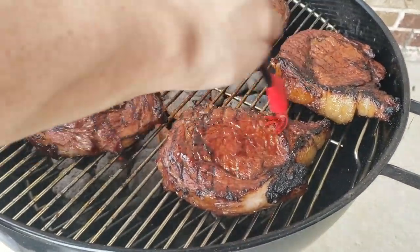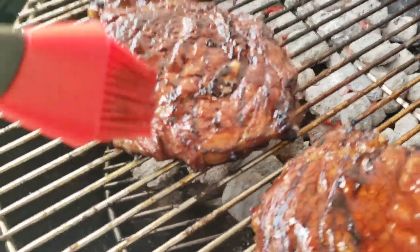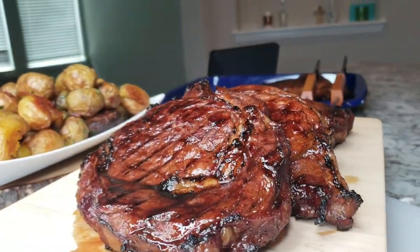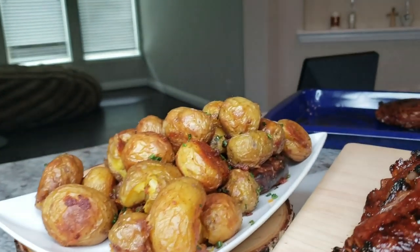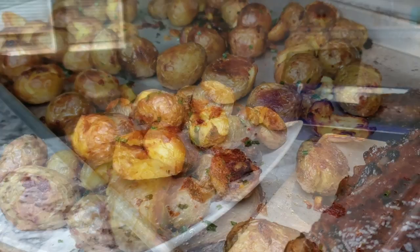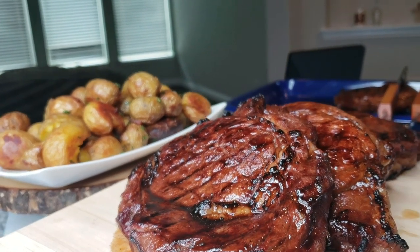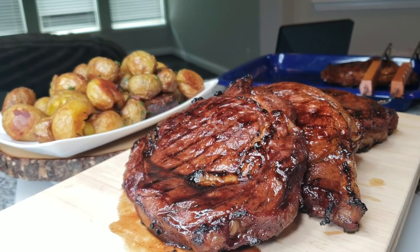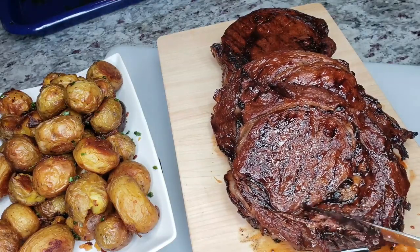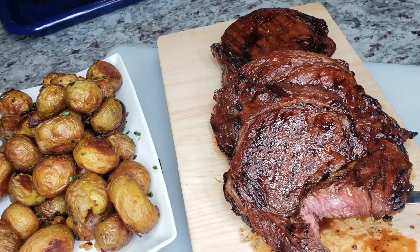My steaks are pretty much done and I want to add the glaze before pulling them off the grill. That glaze thickened up really nicely — I'll glaze each side and bring the rest inside for people to add more if they want. I'll also be serving this with roasted potatoes — be on the lookout for that recipe soon! However you want to cook these — stovetop, broil, or grill — it's up to you. Once grilled, allow the steaks to rest for at least 15 minutes so the juices don't run out.